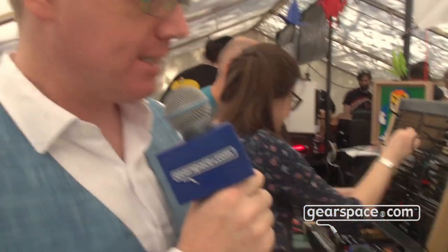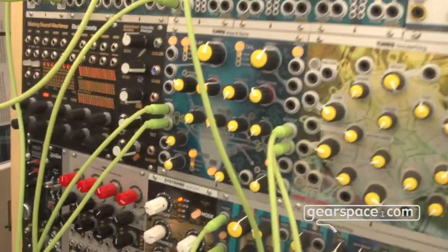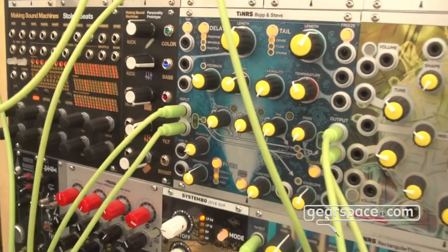I'm Stein Kuipers from This is Not Rocket Science and I have yet another module today to show you. This is the first time we show the Bob and Steve Deconstructed Reverb Delay Pitch Shifter module.